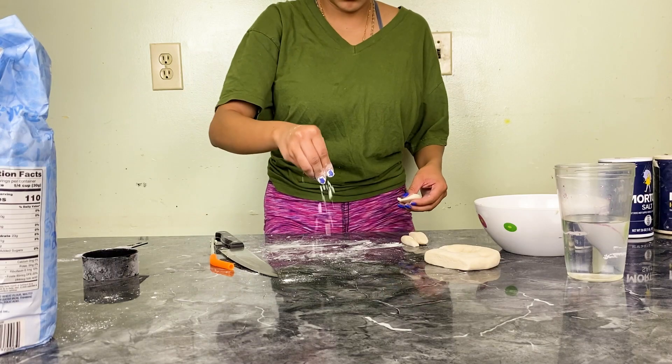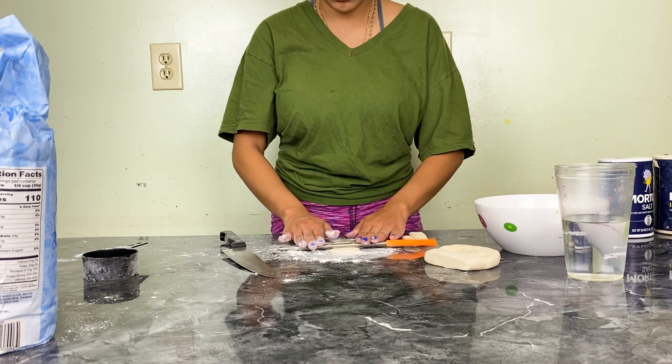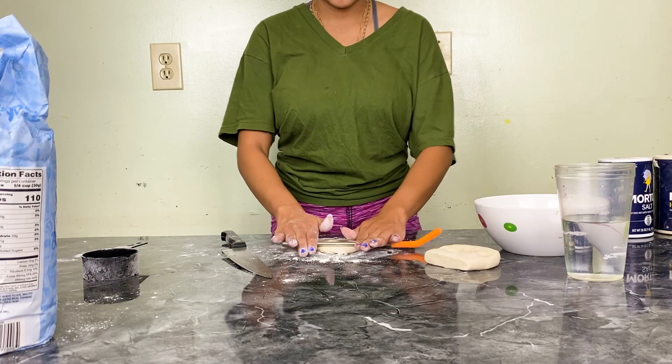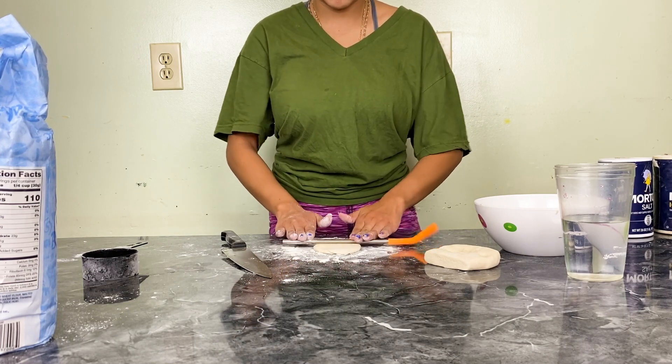With this I'll make little ornaments. What should I make? I should make an L for my name. You want to add some flour to your workspace? This is my rolling pin — it was already there like that.